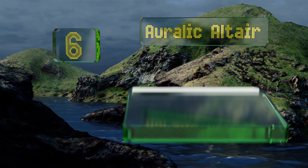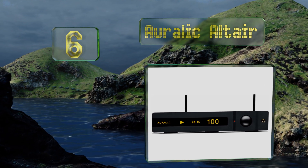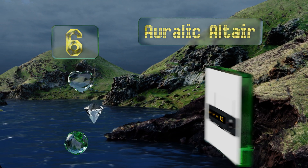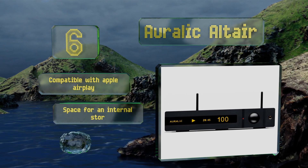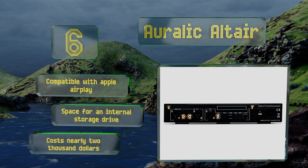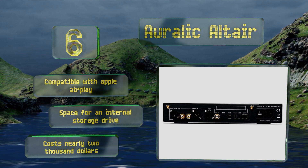Moving up our list to number six, in the quest to pump lossless audio to every corner of your home, the Auralic Altair is one of the best solutions you'll find. It achieves sound quality that's surprisingly good considering it's made for Bluetooth or Wi-Fi connection. It's compatible with Apple AirPlay 2 and has space for an internal storage drive, however it costs nearly two thousand dollars.